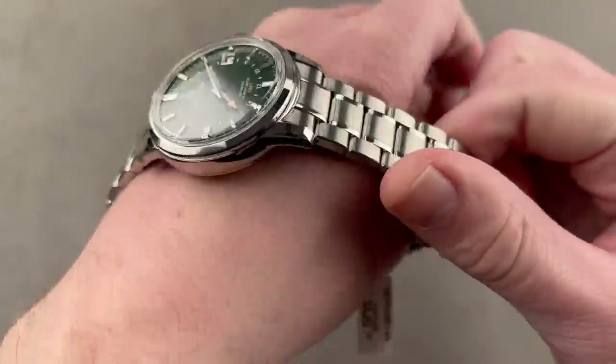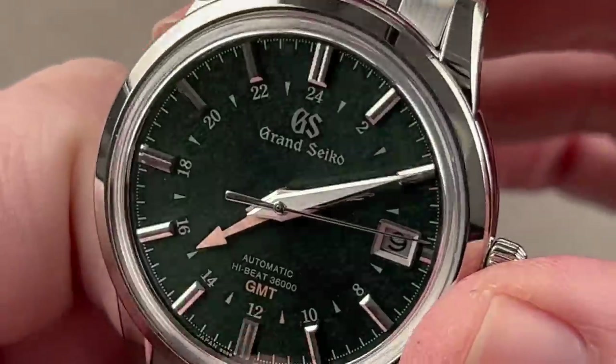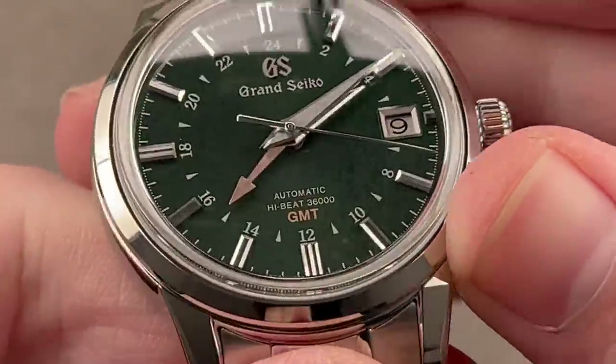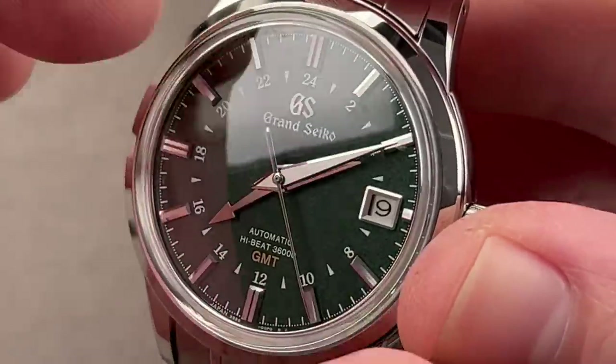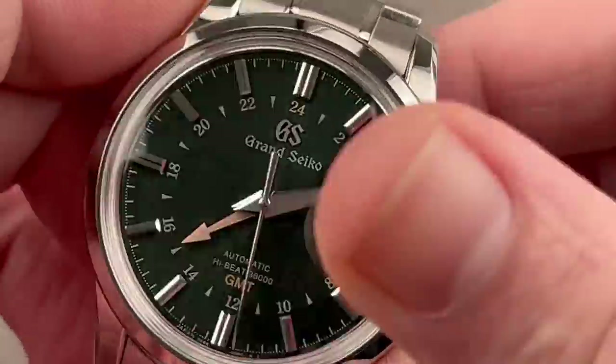One of the standout features is the finishing of the case; the other is the quality of the dial furniture — the indices, the frame for the date, the logo, and the hands have razor-sharp fastenings, then a contrast of satin and polish on micro-sized surfaces. This is impressive stuff done manually using a diamond-tipped milling tool. A lot to love with this watch.